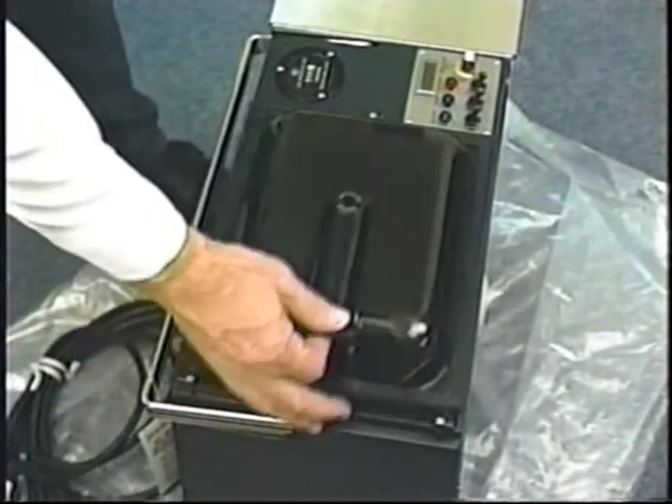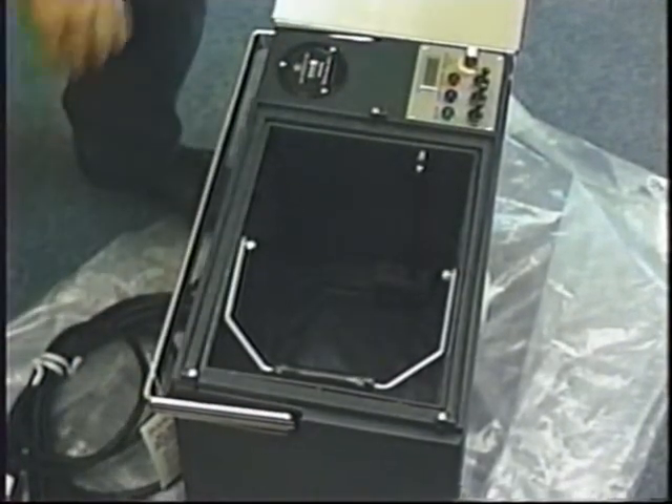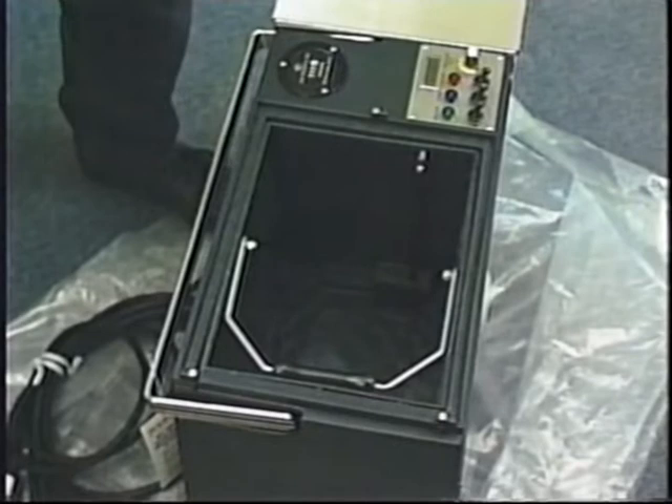You never have to look for a bucket because it's built into the machine. It actually becomes your recovery bucket, and you simply lift it out to dump your dirty water.